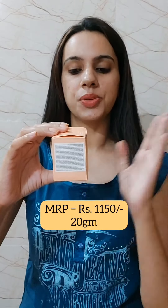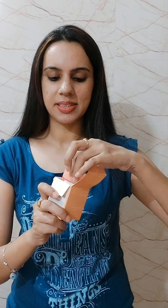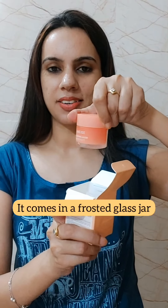Let me show you how this product looks from inside. This one is a jar — a very huge-looking jar. Because it looks like a limited amount, I can imagine 20 grams is actually a huge quantity.